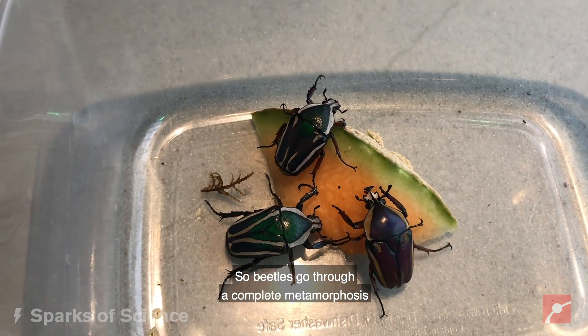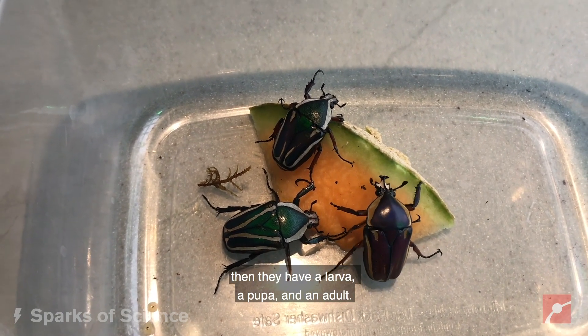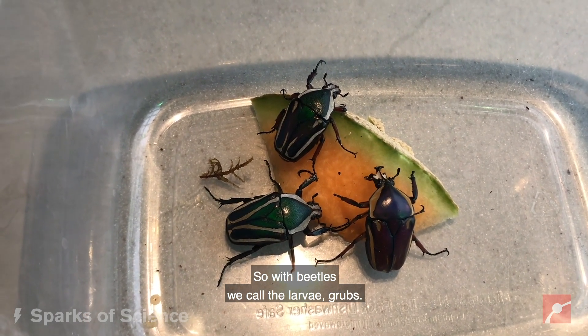Beetles go through a complete metamorphosis just like butterflies. They start as an egg, then they have a larva, a pupa, and an adult. With beetles we call the larva grubs.